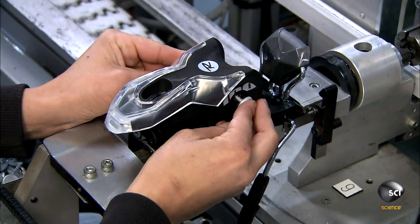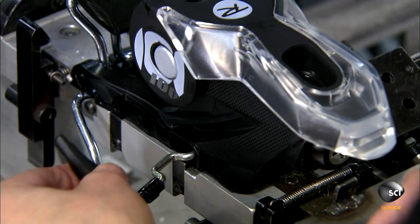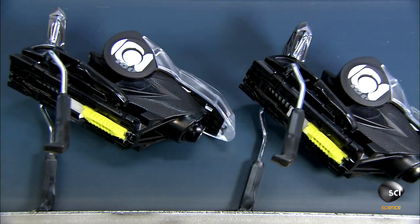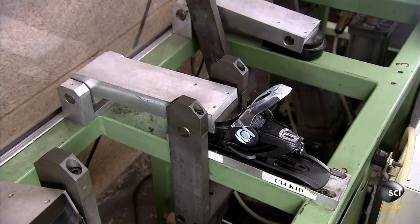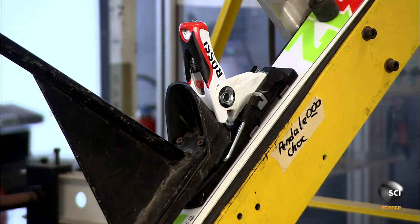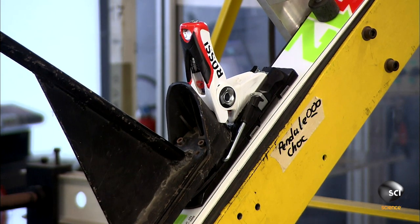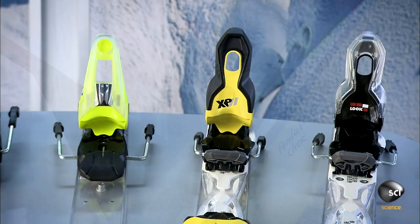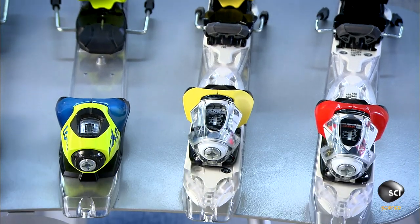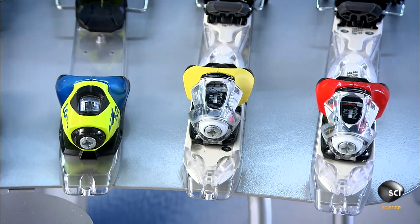Finally, workers connect a lever to the notching pin. You simply pull it up and back to disengage the pin and adjust for boot length. Provided the binding is correctly set for the skier's weight, boot size, and skiing ability, these standards ensure the ski boot releases in an accident but doesn't inadvertently release if the skier hits a big bump.